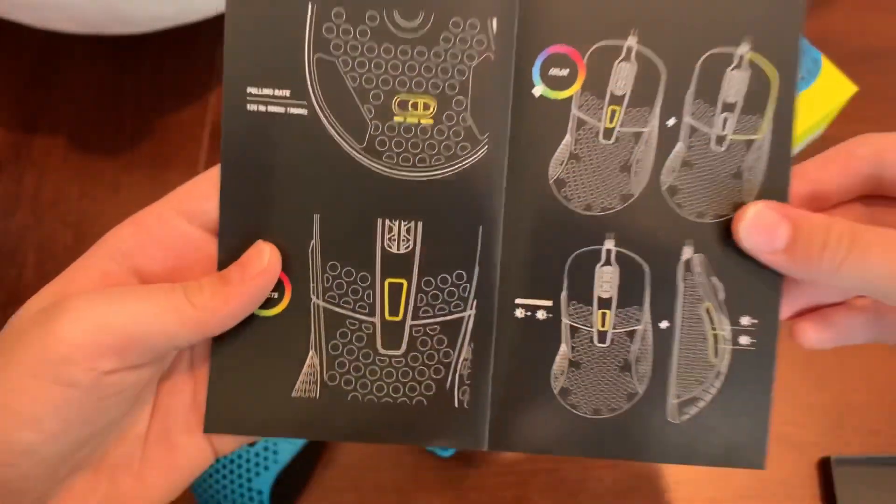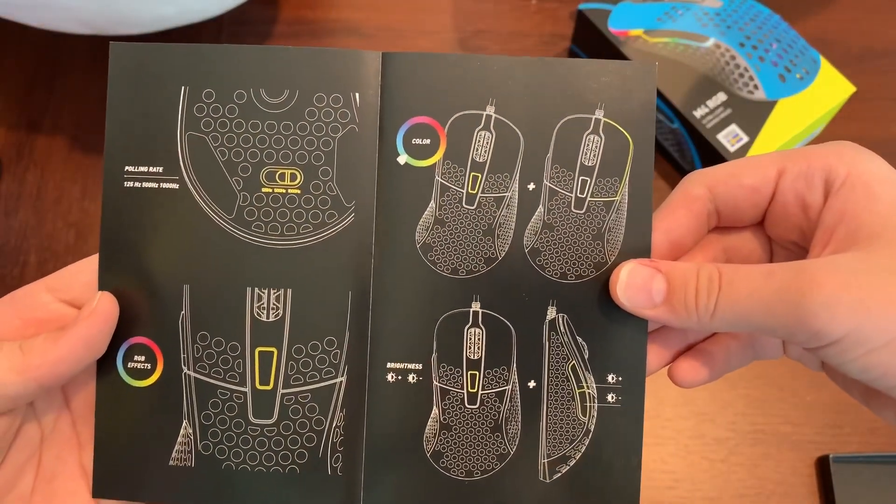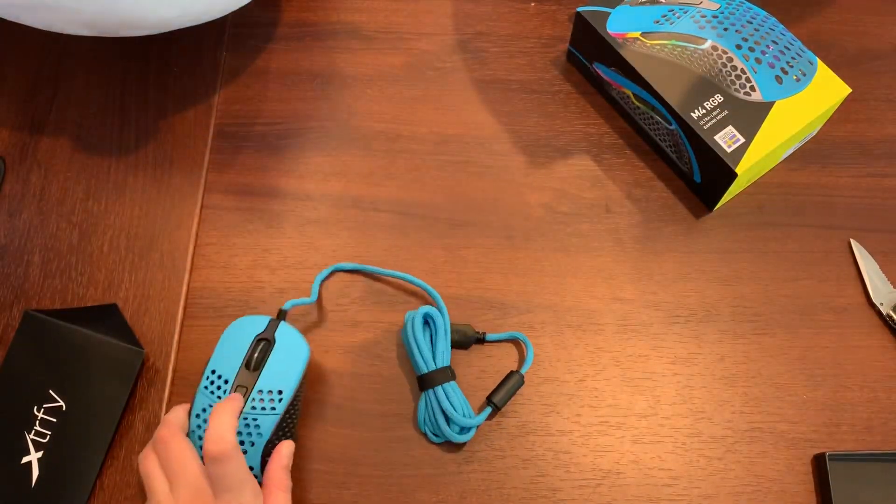Polling rate — the glare is horrible on camera. There are RGB effects and brightness settings. This button does not control the DPI but controls the LEDs.